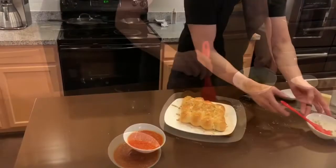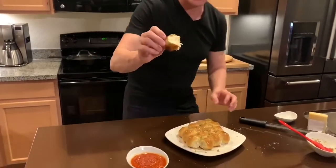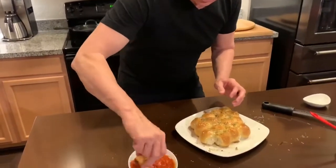Mix all that goodness together and brush it on. Take one of these bad boys, pull that apart — look at that cheesy goodness right there. Dunk that in the marinara sauce and enjoy.